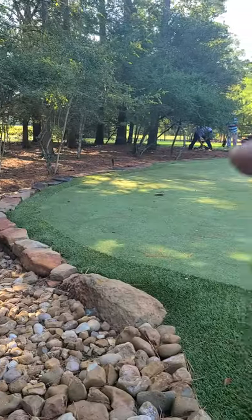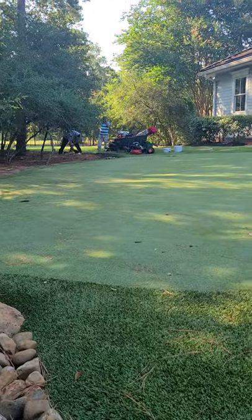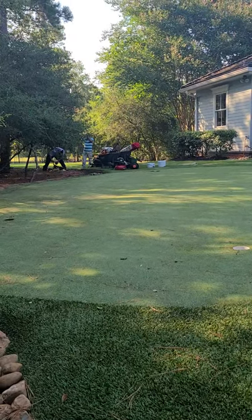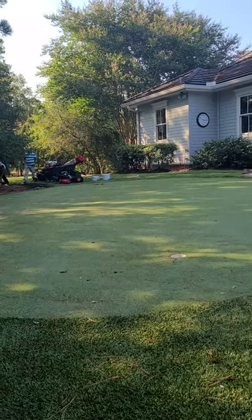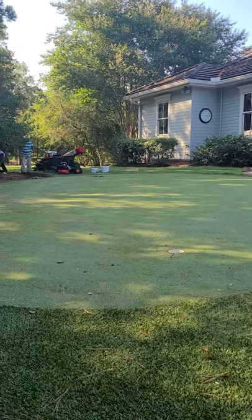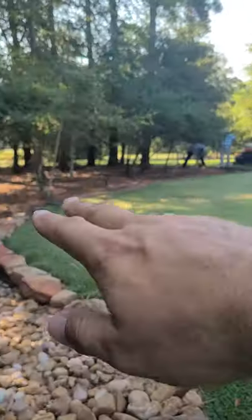Then we're gonna put those boulders back around and basically level this thing back up. He's still gonna have undulation, still gonna have some nice elevation to some holes and different breaks, but we're just gonna raise the green up so it's not so sloped going this way.